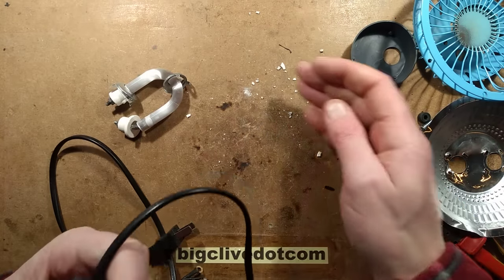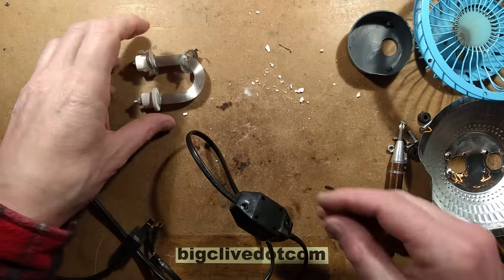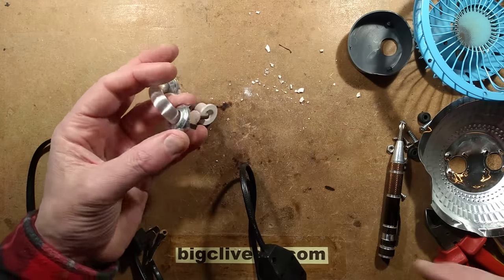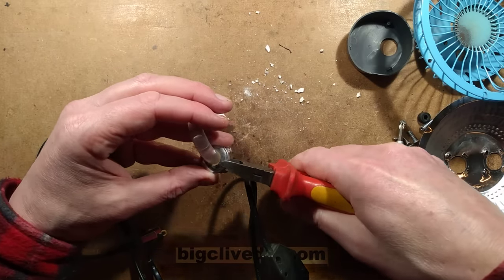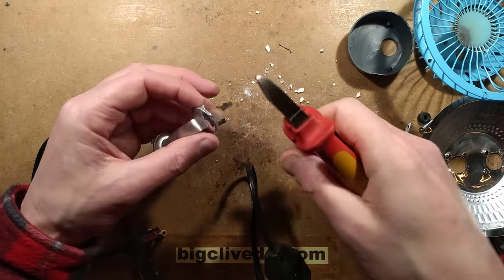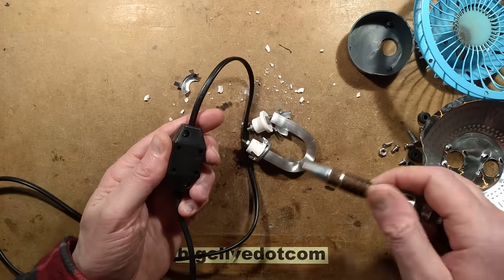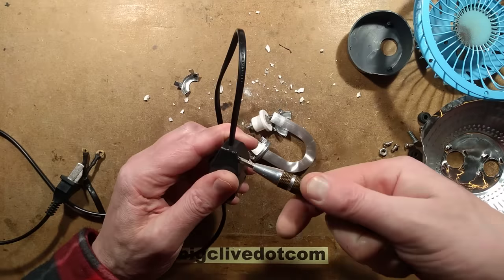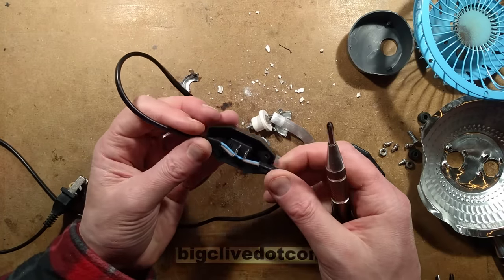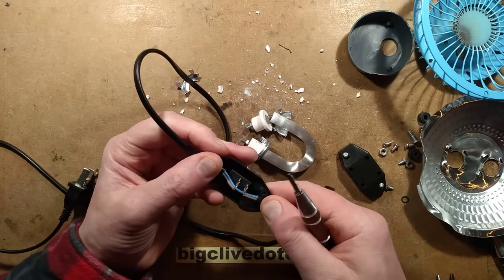Let's take the switch apart. Look at all the ceramic cement that's come out — that's the cement used to glue the quartz in there. If you wanted to reuse this heat element, you could just get a pair of snips and cut it in half — you can get the metal off easy enough. Let's see if the switch breaks the live — yes it does. They've soldered it onto an ordinary switch in there. That's actually quite neat. I quite like that little box — it has other uses.